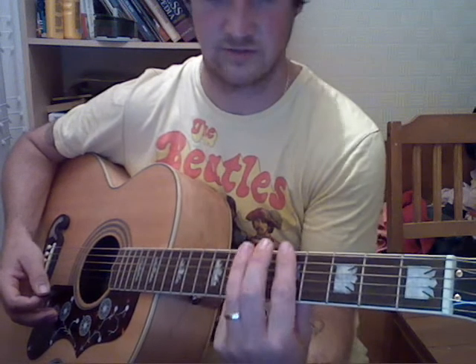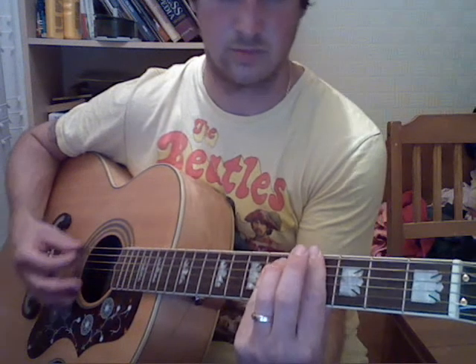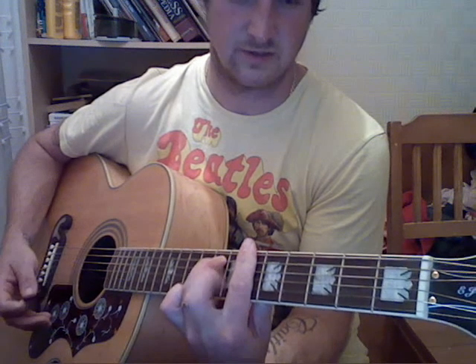Then a D — you best have barring that one on the 5th fret. And then C sharp, A sharp minor 7, which is on the 6th fret again.